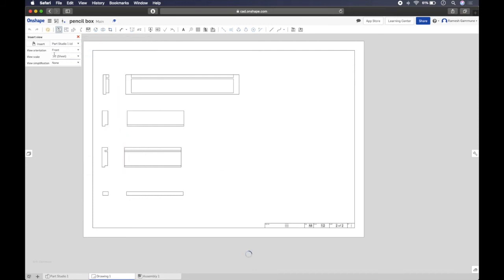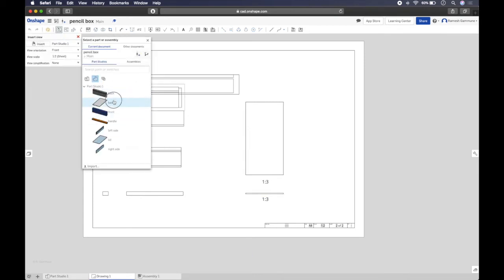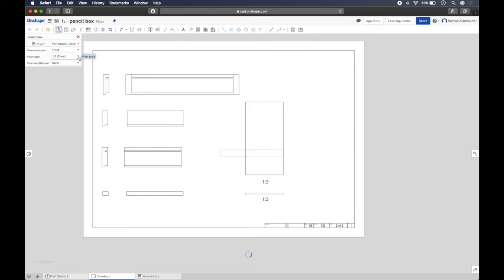For the lid, one to two is too big so change the scale to one to three. Place the front of the lid, then pull up to get the top view. Do the same for the base: insert view, select base, set scale to one to three, place it and pull up to get the top view. You'll notice the base is slightly smaller than the lid because it fits on the bottom and isn't as long.